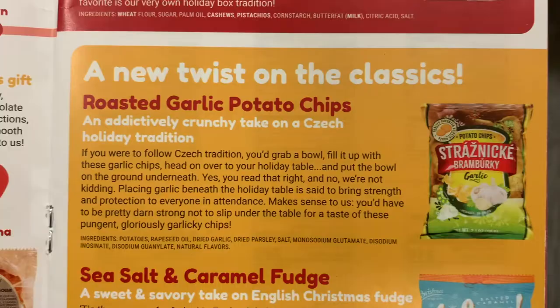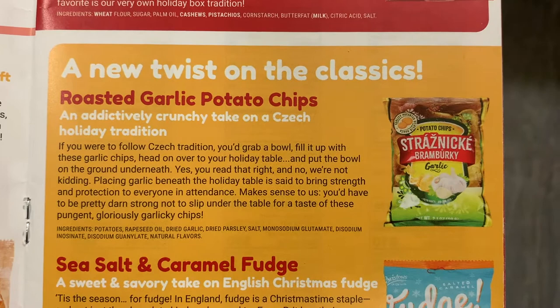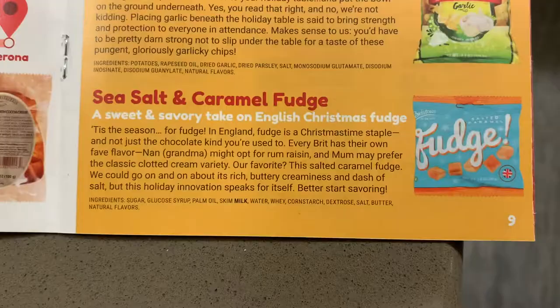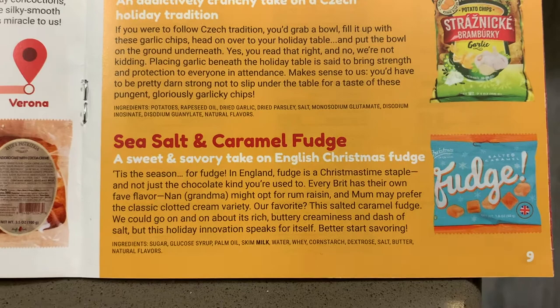Next up were roasted garlic potato chips from the Czech Republic — we thought they were good, but very strong on the garlic and it really lingered on your palate. You have to love garlic to want those. Our last item were sea salt and caramel fudge pieces, individually wrapped, tasting very similar to a caramel but with a slightly more crumbly, crystalline texture. Overall we really liked that box — it was a fun holiday twist, and every item was linked to a winter holiday or religious celebration for each country. Big thumbs up for Universal Yums this month.